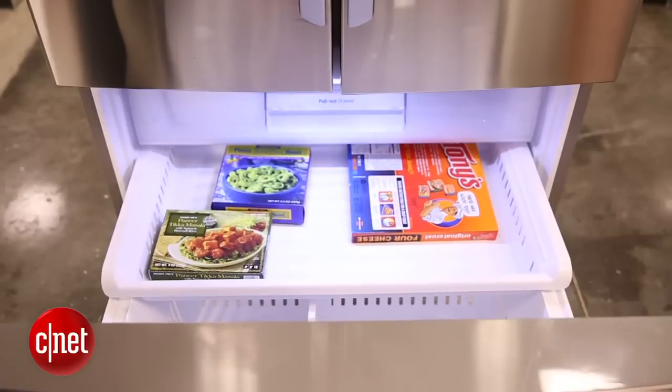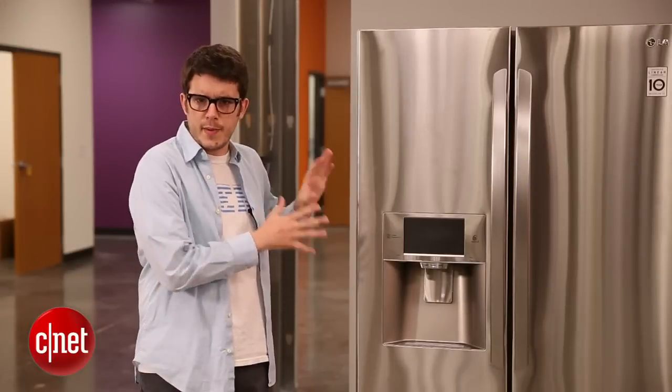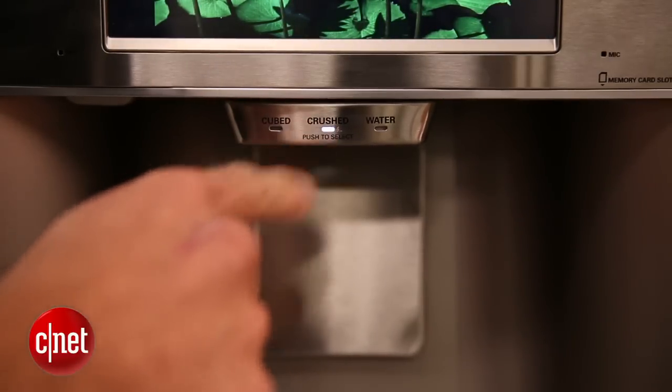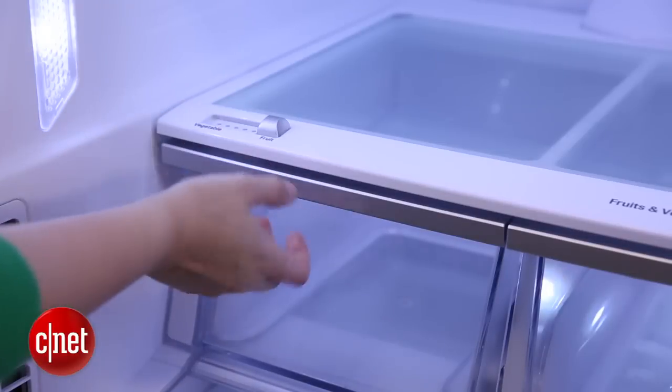If you want something that's a little more feature-rich than the standard top freezer or bottom freezer, but maybe not quite as expensive as a unit like this, then maybe check out a side-by-side unit. These tend to have more bells and whistles built into them — not quite so much as one like this, but some do — and they tend to be a little less expensive than French doors.